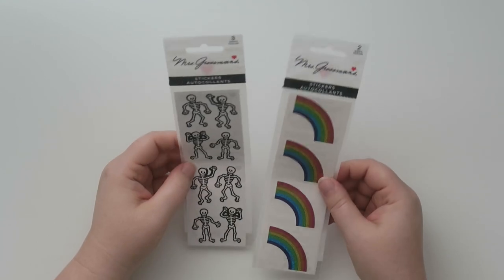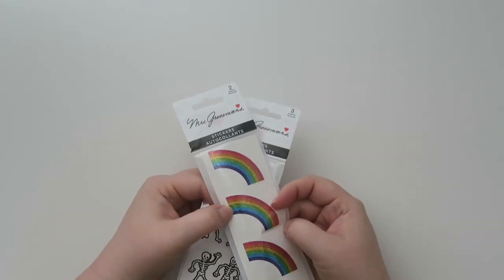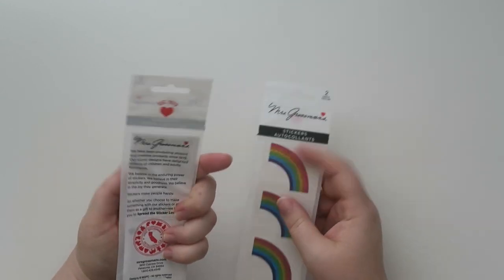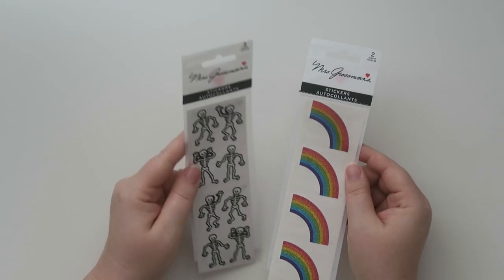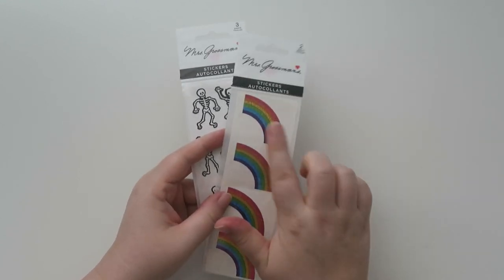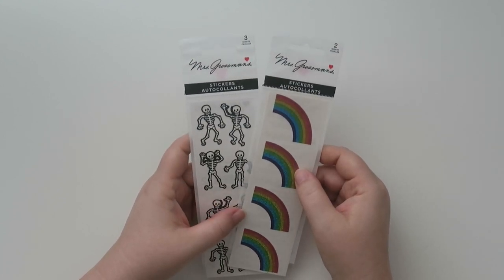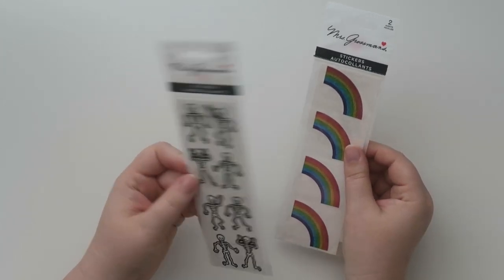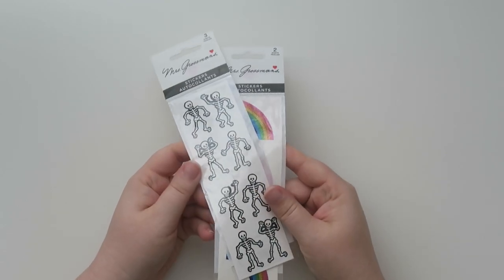I also got a couple of sticker sheets from Mrs. Grossman's. I love Mrs. Grossman's stickers — they're always the flat sticker, which definitely works in a planner situation. So we got some skeletons for Halloween, and also some holographic glitter rainbows which are super cute. The sparkle rainbows are $1.89 and the skeletons were $1.81 — a little bit of a price differential, but still cute nonetheless.